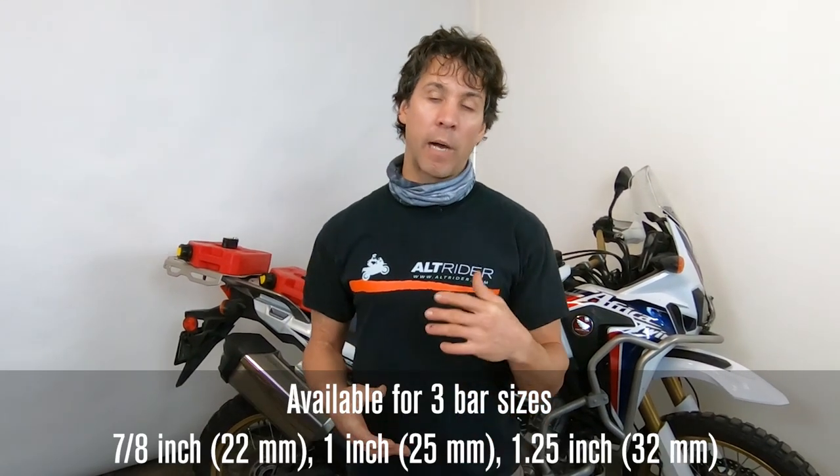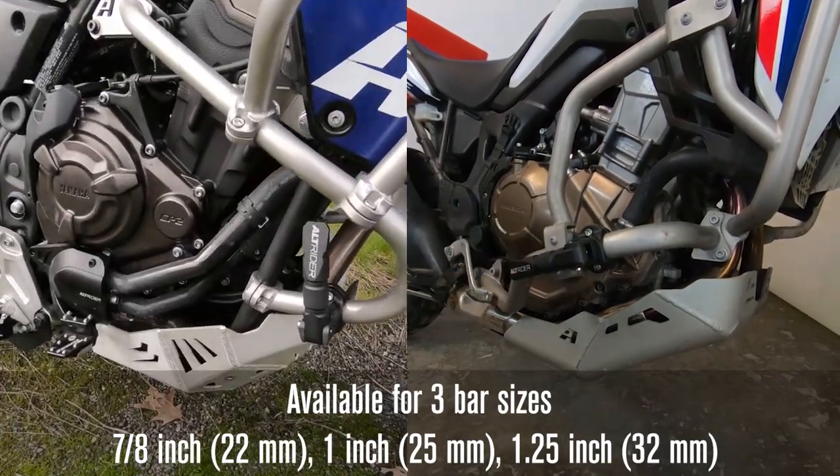This is Jeremy from Alt-Rider and I'm going to introduce the Adventure Highway Peg. We did this design to accommodate from inch and a quarter to one inch and seven eighths bar.